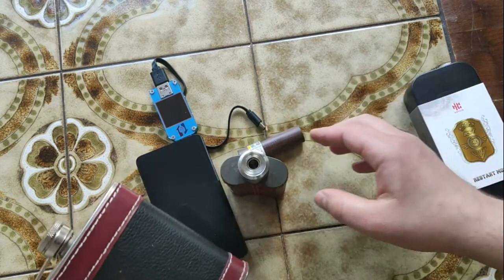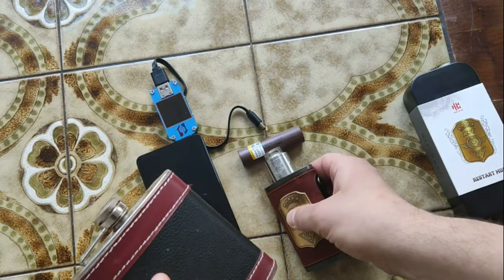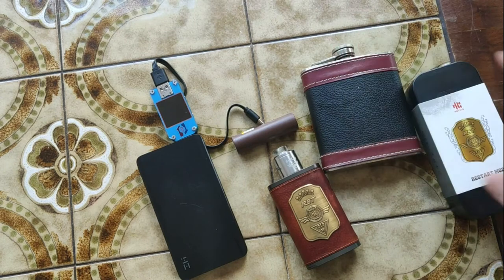As usual, in the description of this video you can find a little more info about this box mod — with pictures, with a lot of impressions — and also there will be a link where you can buy it.